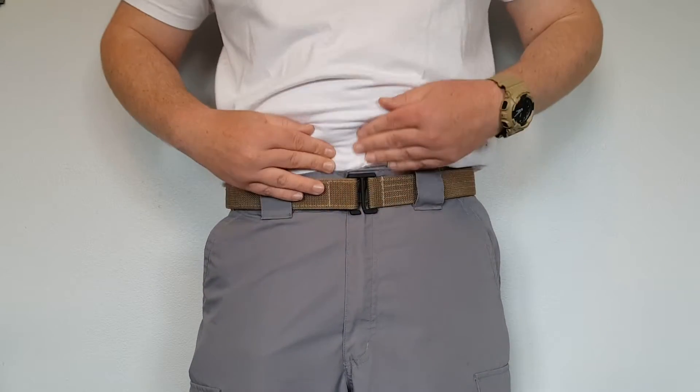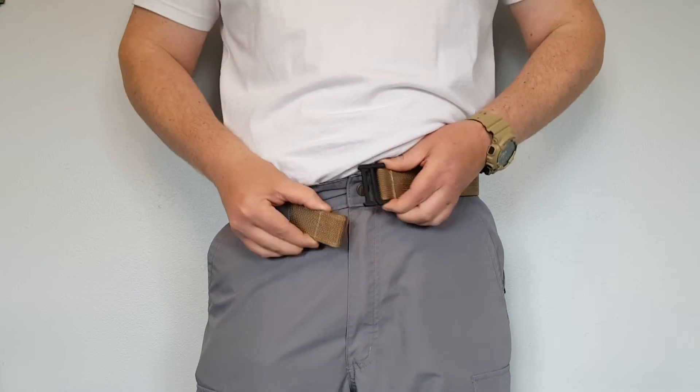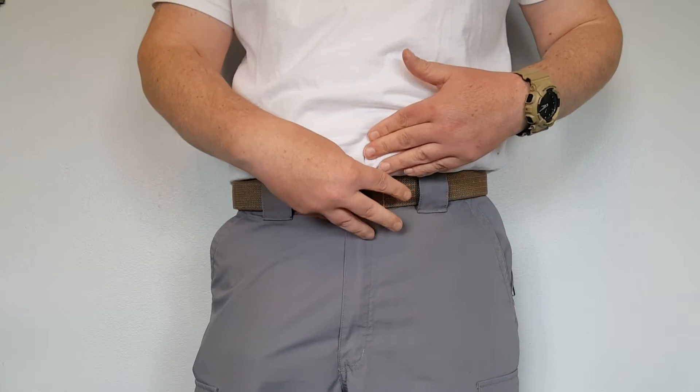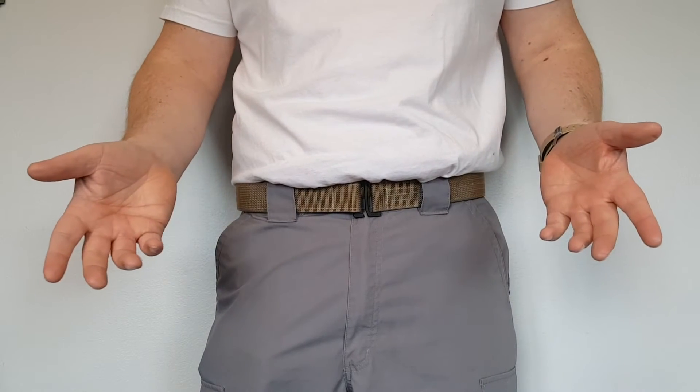Where this belt really excels is how minimalist it is. The buckle is almost non-existent — easy on, easy off — and it stays nice and flat with your body, not sticking out like the Core Essentials belt, which I also have.